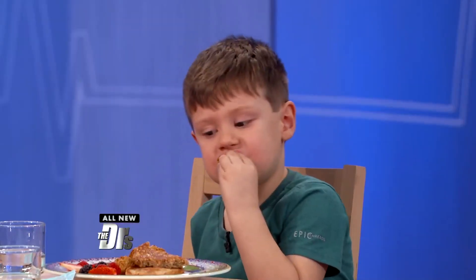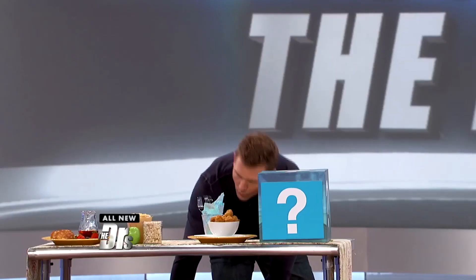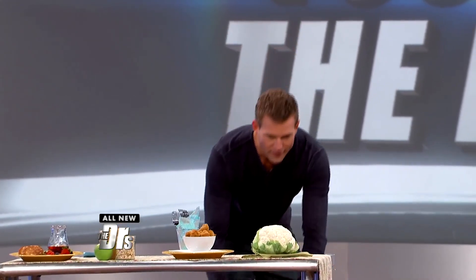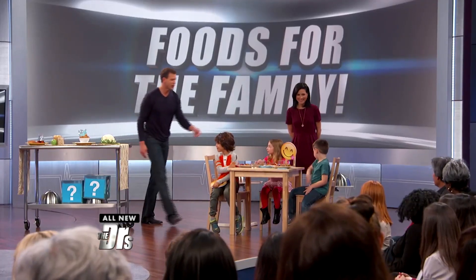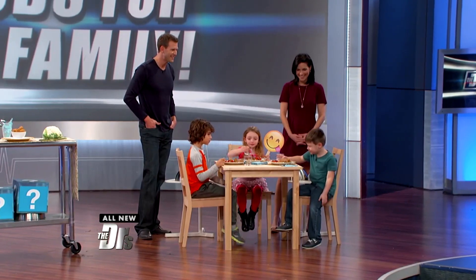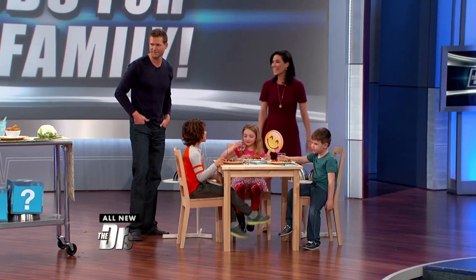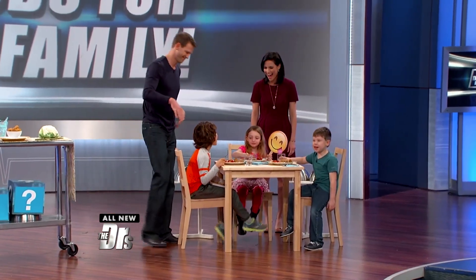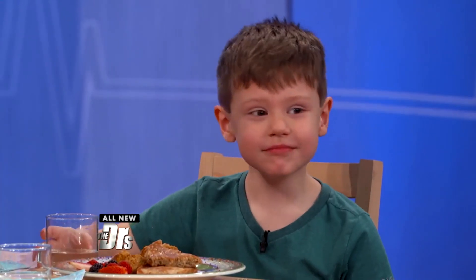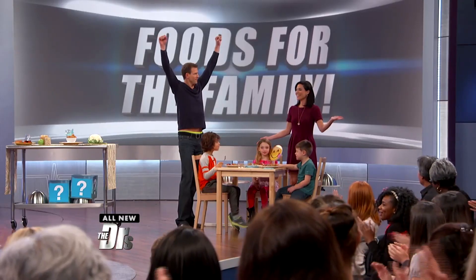Now kids, what if I told you that those pancakes were made with applesauce and oatmeal, and those chicken nuggets are actually cauliflower? What?! It's delicious! Pretty good, right? It's not cauliflower though. Oh, it is! But it kinda tastes like cauliflower. It is! But it's good, right? Yeah! And it's good for you. Isn't that pretty cool? Now I kinda like cauliflower. Exactly! Yay!